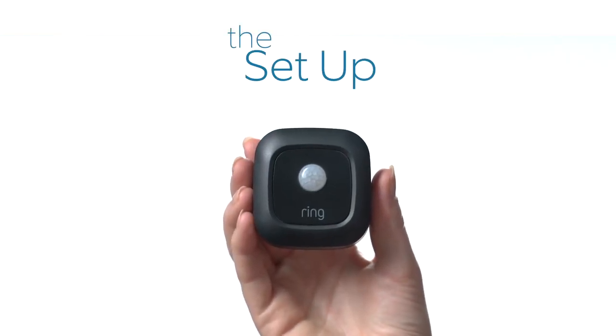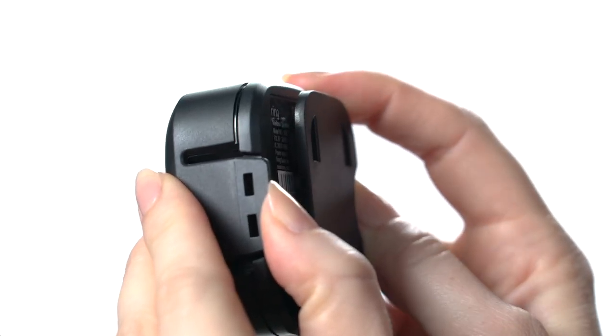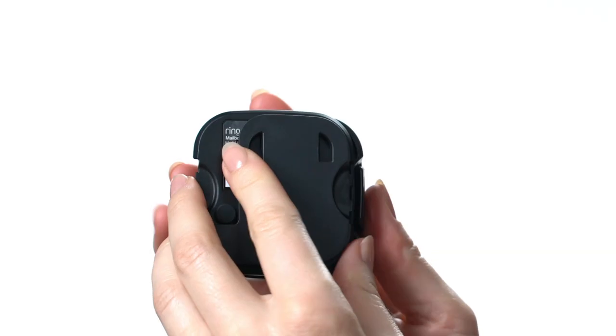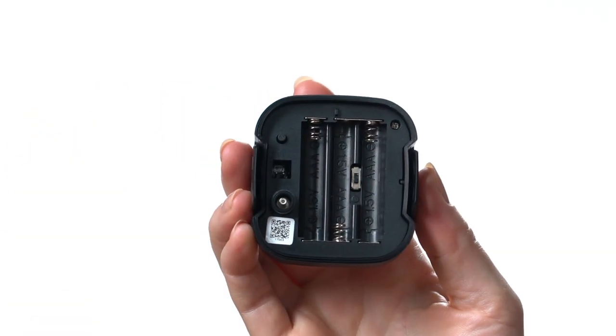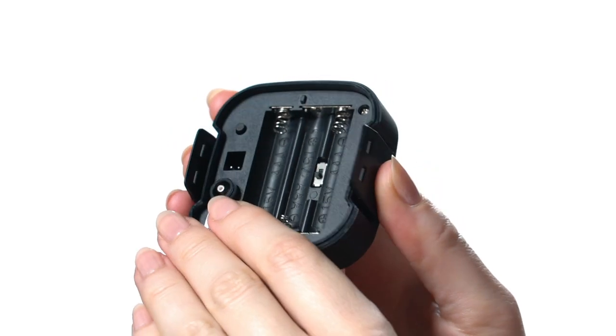First, remove the rear cover from your mailbox sensor. Pull the tabs on either side apart and pull the cover off. If you plan to connect the antenna, leave this switch on the side with the octagon symbol. If you don't, slide it to the other side.